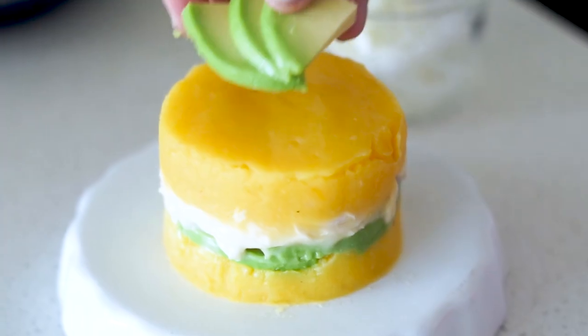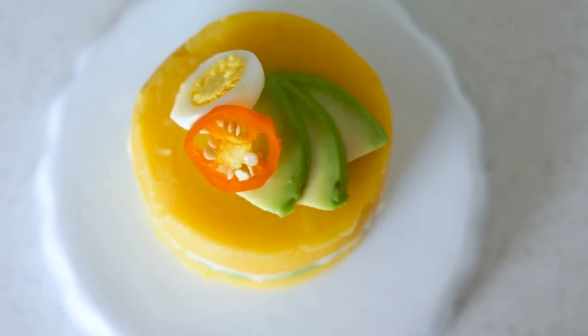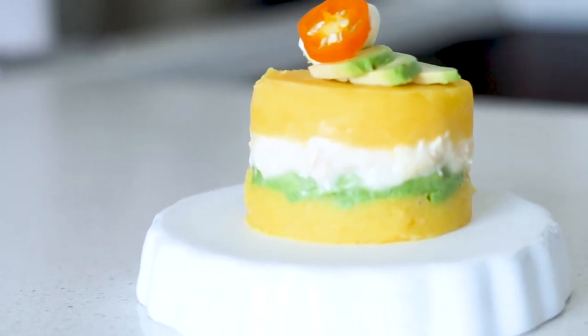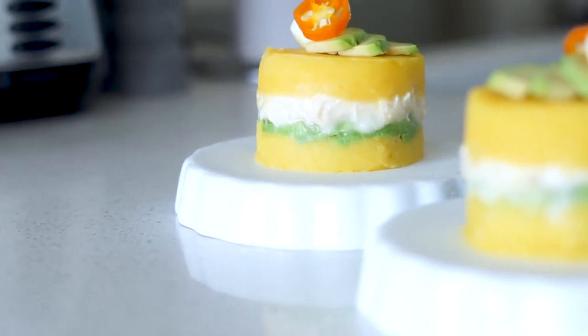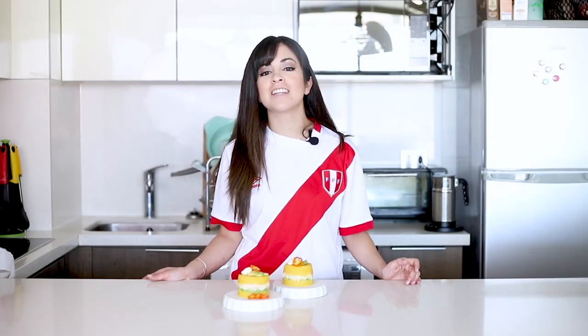To decorate I'm going to put a bit of chili and also some quail eggs that I cooked previously. That was my causa recipe — I really hope you liked it!